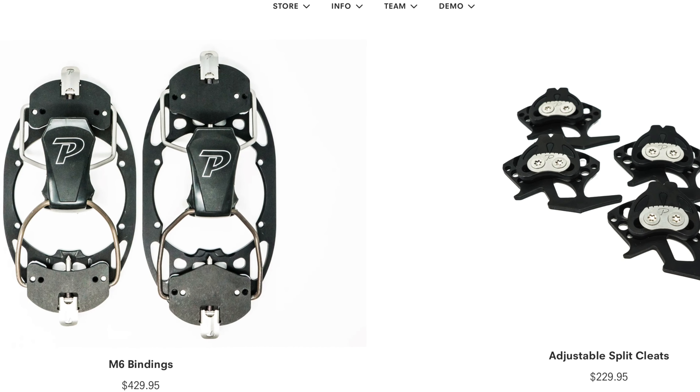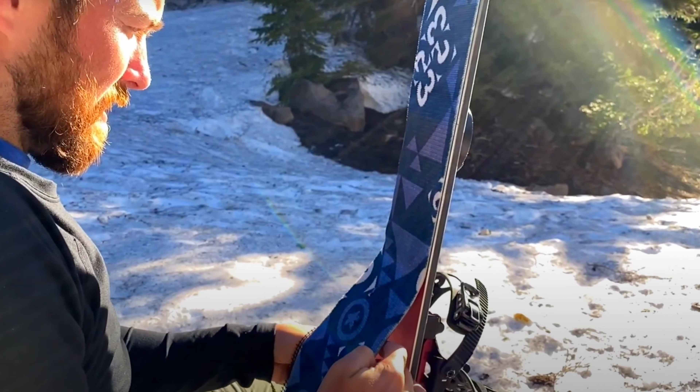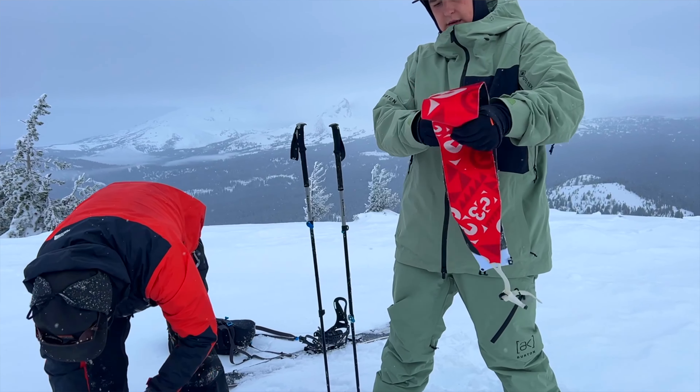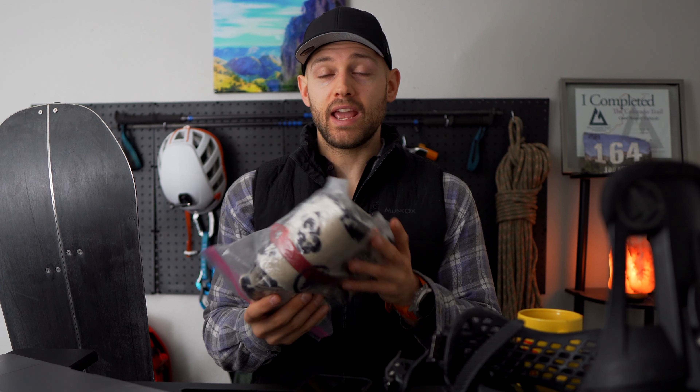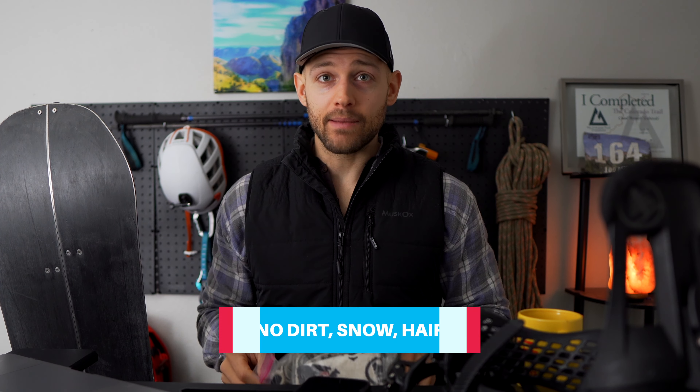Then you're going to need skins. These are Burton G3s and they've been great for me. Some skins are better at gripping going uphill while others are better at gliding — these provide a really good mix. When you order skins, you'll find they are not already the size of your split skis. You'll receive basically a knife to cut them and you trace around your skis. You want to take good care of them — don't get them dirty, don't drop them in the snow, keep hair off them. At the end of your trip, make sure you're drying and then storing them.